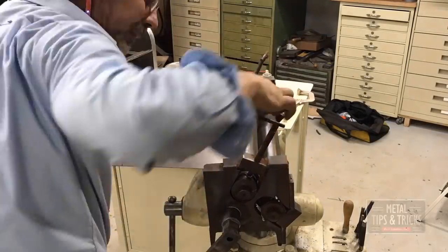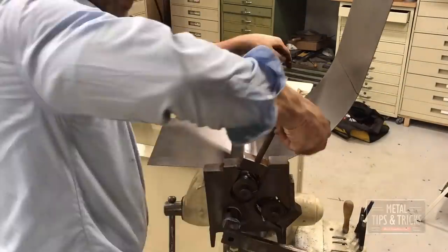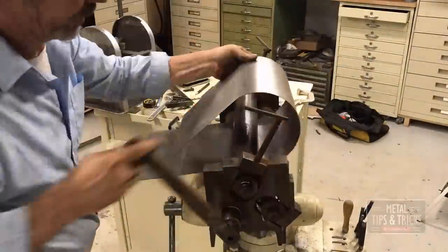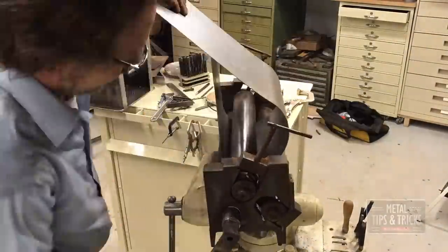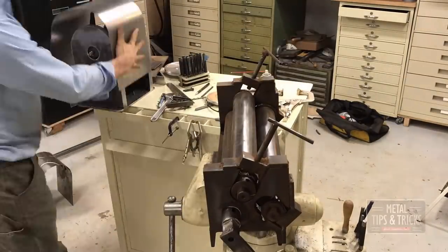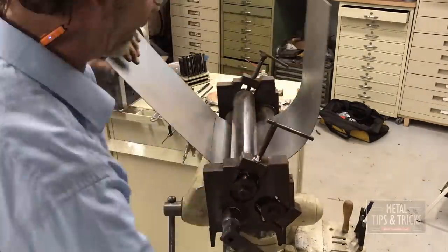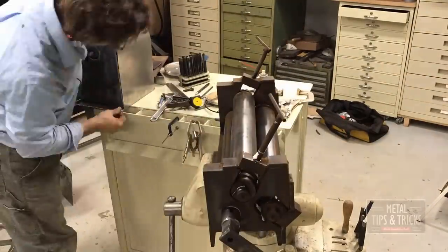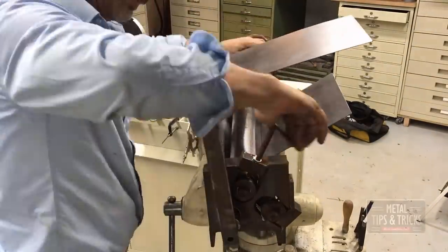Now we're bending the sheet metal. This is a challenge, because whatever speed you run it through, it can change the shape and not be even. Sometimes it's even, sometimes it's not. You keep bending it, bending it, reworking it. After a while you kind of get a feel for it, and it ends up working out just fine if you've got a hammer around.